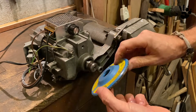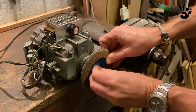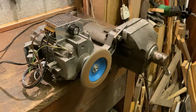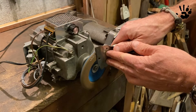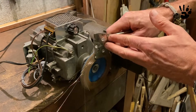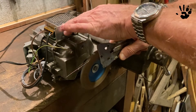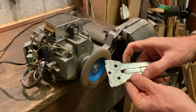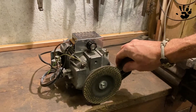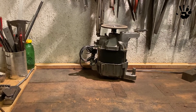I can also use a flap disc for a more gentle grinding. The grinder is powerful but lightweight, so when I finish grinding I can put it away easily. All in all, I'm very pleased — I'm sure this will be one of the most used tools in my shop.